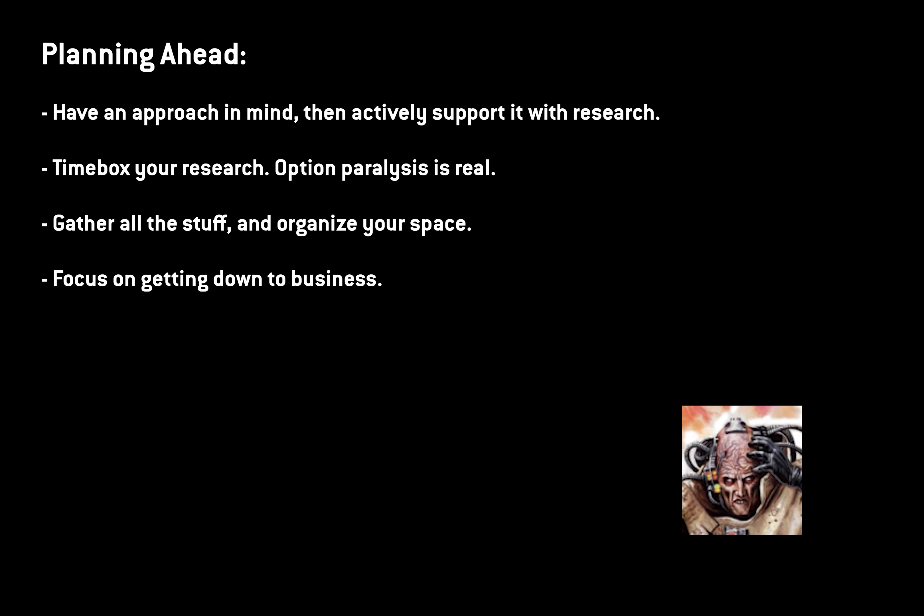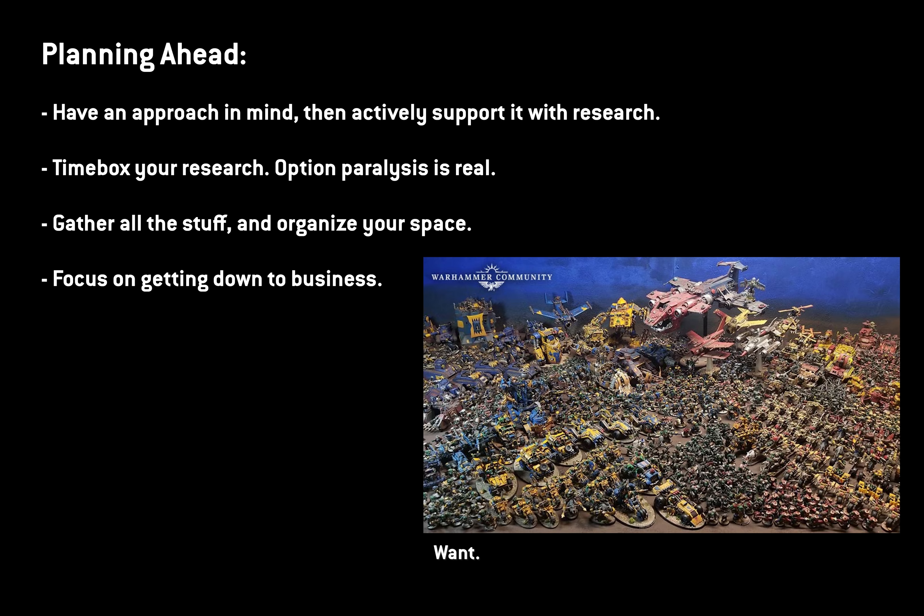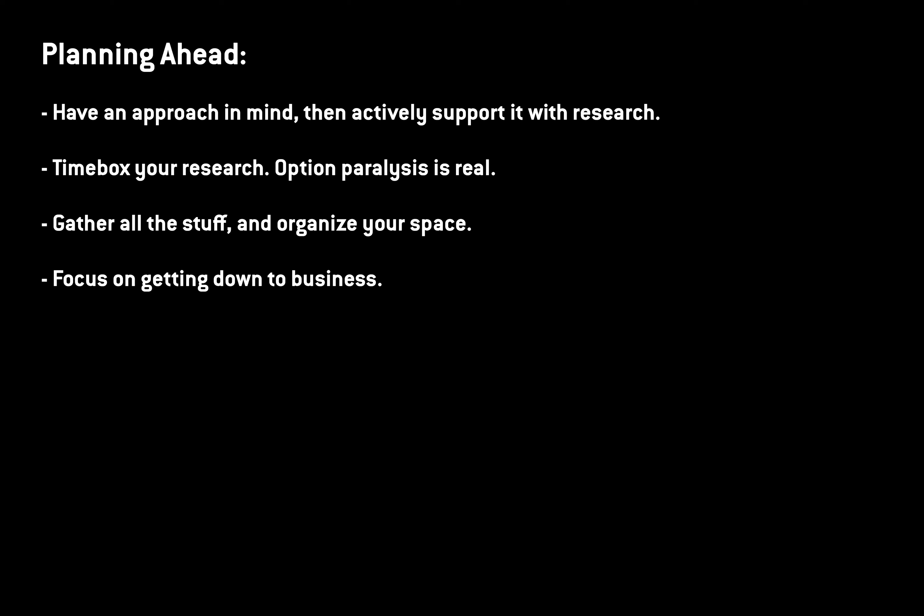The internet's a big place, and with 40k there's infinite content you can go look at. You want to keep yourself on task and not get into a state where you're just surfing. You want to make targeted searches for things, take notes, stick to it, and give yourself only so much time to look into it. Otherwise, you'll just spend a week musing and thinking about the work rather than getting down to it.